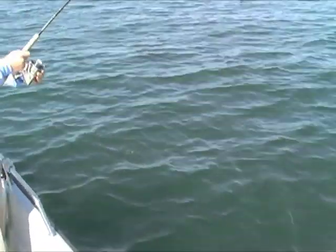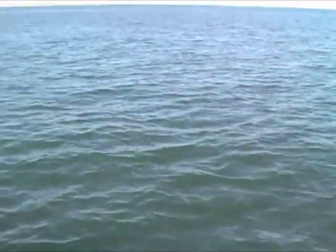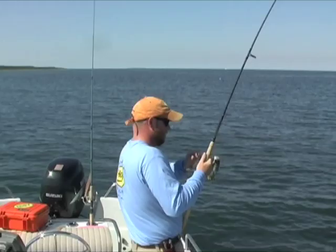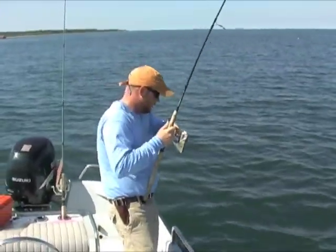It's so much fun when they hit those soft baits on the surface. So I'm fighting this fish.